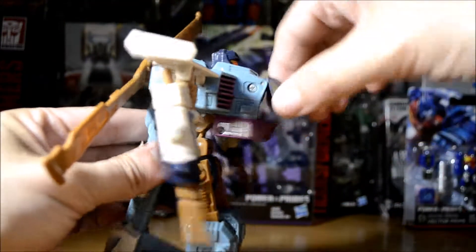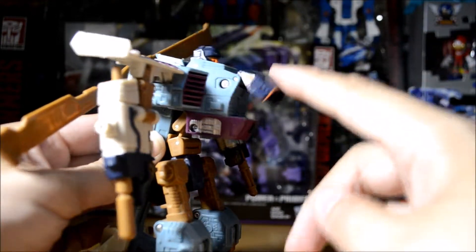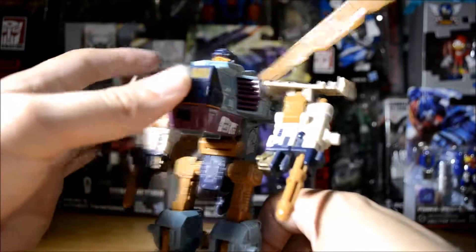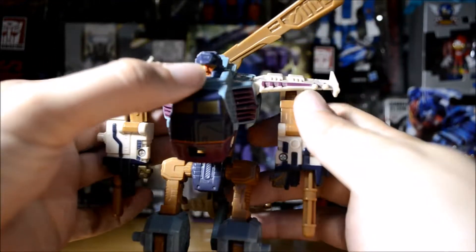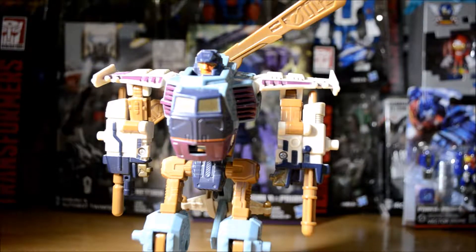Before we get on to the transformation, this is where you would store his Minicon up front in his gut. One thing I do want to show off — I'll actually show off the molded detail in vehicle mode because it'll be more visible.